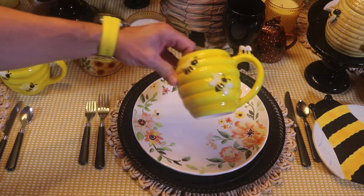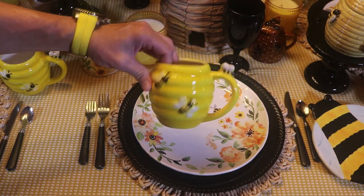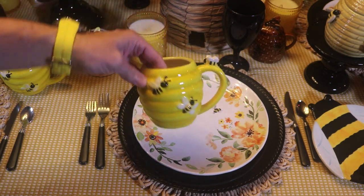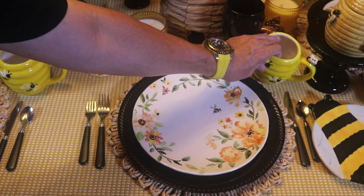And I have these cute bumblebee mugs. They've got the little beehive with the bumblebees all sitting around, one up on the handle. Aren't they cute? These came from Walmart.